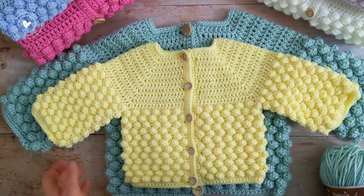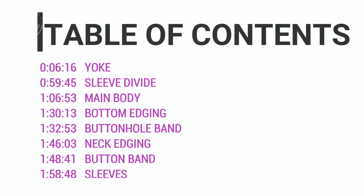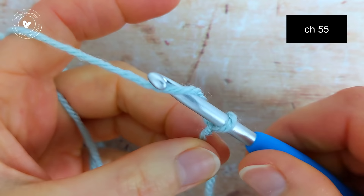In today's tutorial I'll be making age 1-2 years in green, so I'll be using a worsted Aran weight yarn and the size H and I crochet hooks. Remember that this tutorial, like all my other videos, has been divided up into chapters. If you'd like to jump to a particular section of the video, click on the relevant timestamp in the description box below.